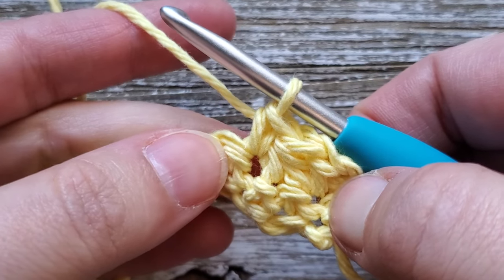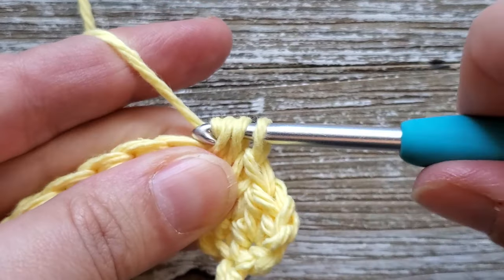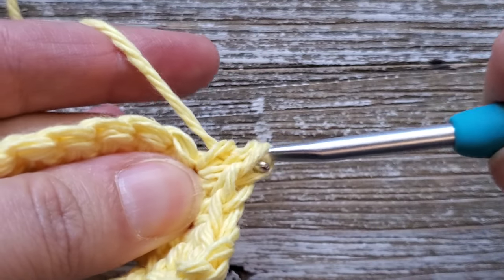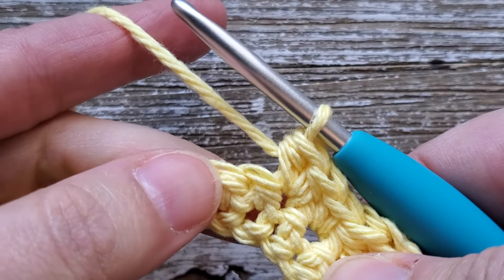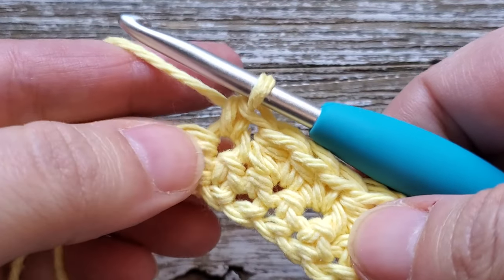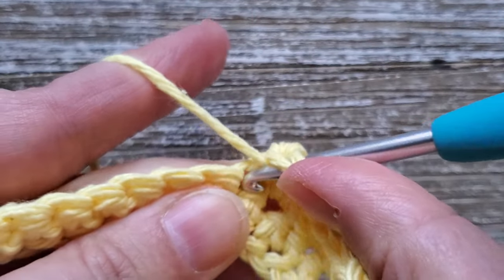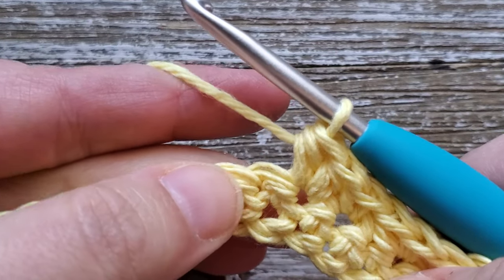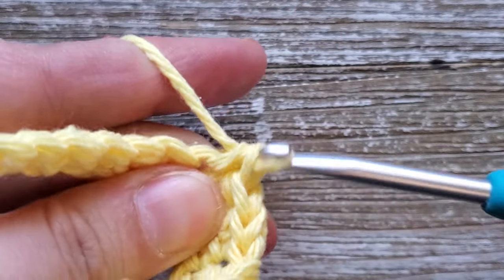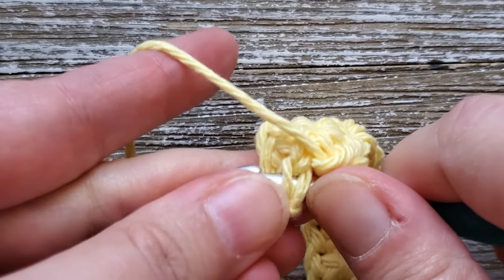Then just repeat this all the way across — in the next stitch after the single crochet do two half double crochets, skip one stitch, and in the following stitch do a single crochet. Keep repeating that pattern all the way across. At the end of the row, your last stitch should be a single crochet.